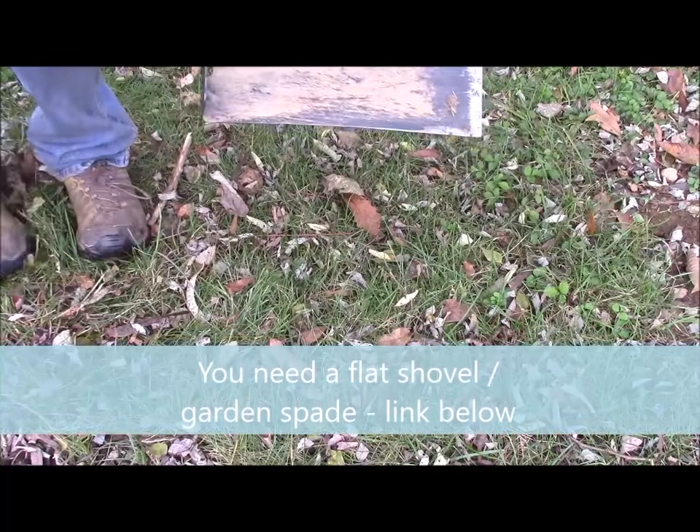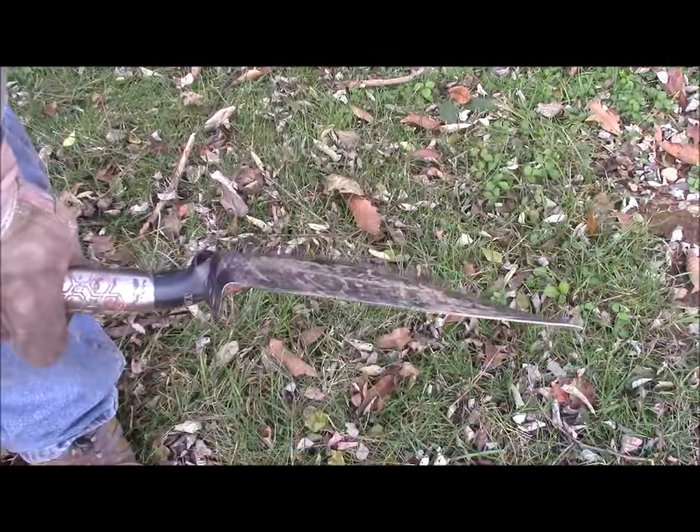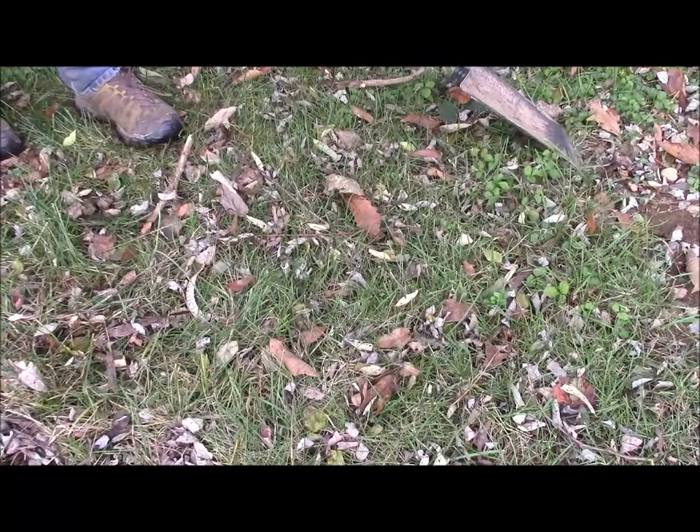The most important tool you'll need is a flat shovel like this one, also called a garden spade. There'll be a link below to where you can pick that up if you don't already have one.